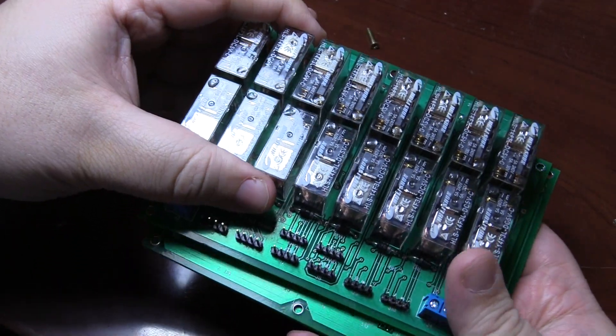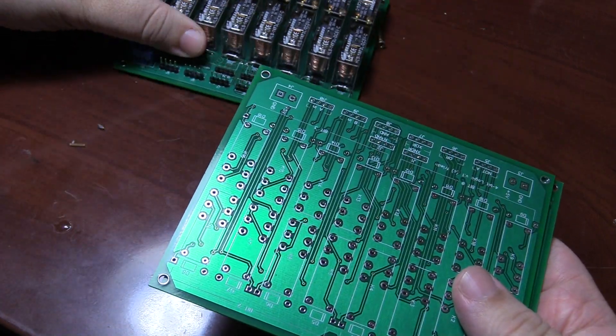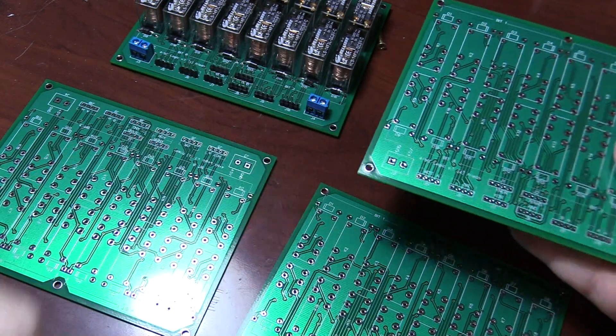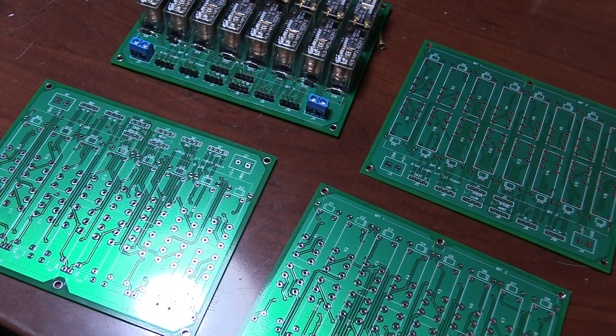Just like with the adder, I'll need to build a total of four boards in order to compute logic functions on 16 bits simultaneously. The next step is to build a multiplexer, but I'll save that for a future video. Until then, thanks for watching.